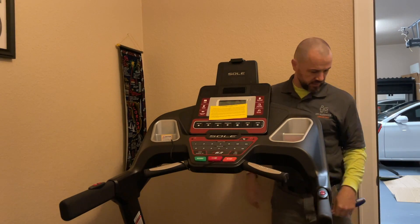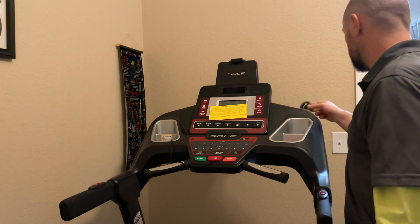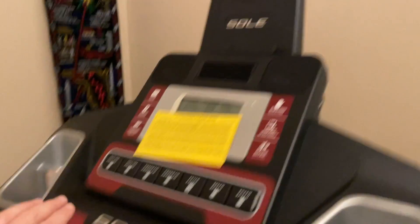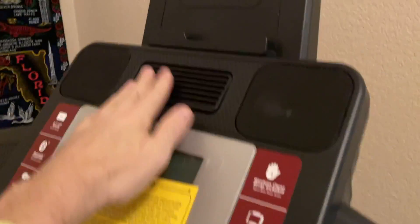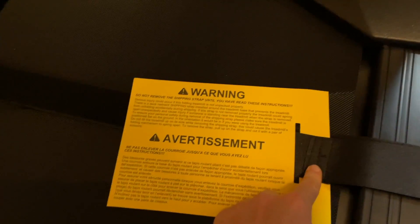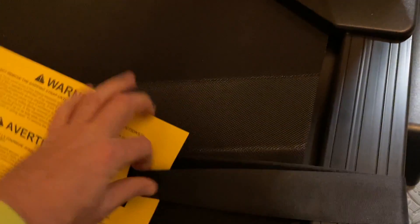That's all the hardware — no leftovers, nothing. We got an auxiliary cord, the safety key, and the tablet/phone holder as the last piece — just four screws in the back. It has a USB port, built-in speakers, and a fan as well. Before we plug it in, we're going to take this velcro strap off because we don't want the belt spinning with that on. Then we plug it in right here where it says AC 120.